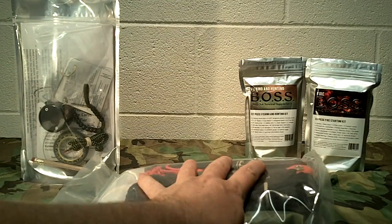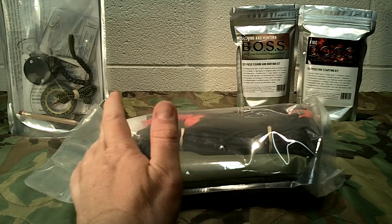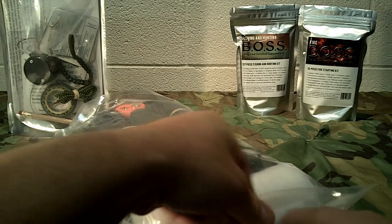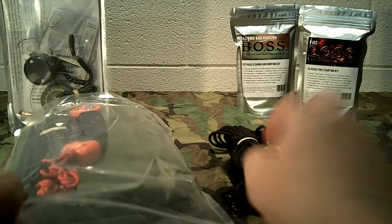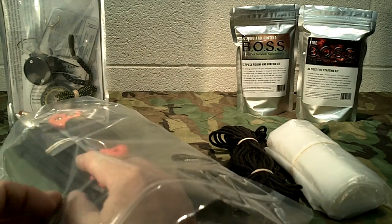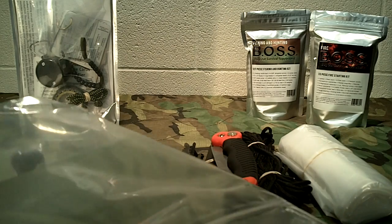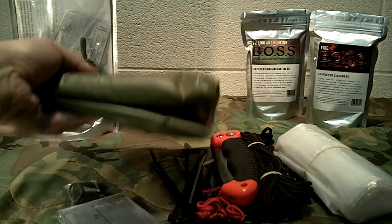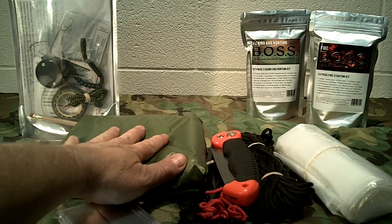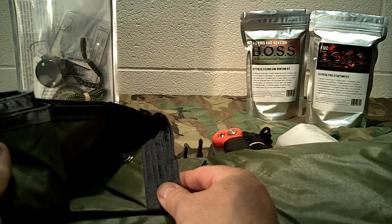These come in nice mylar-style bags, so it makes it easy to store. You could take it out of the bag if you wanted to. Let's pull everything out and see what's all in the kit. What you've got here is one 84-inch by 84-inch sealed nylon — it's a sealed nylon-style tarp.